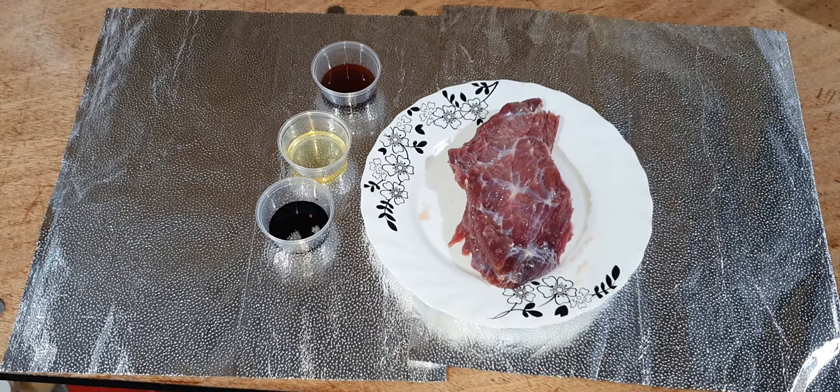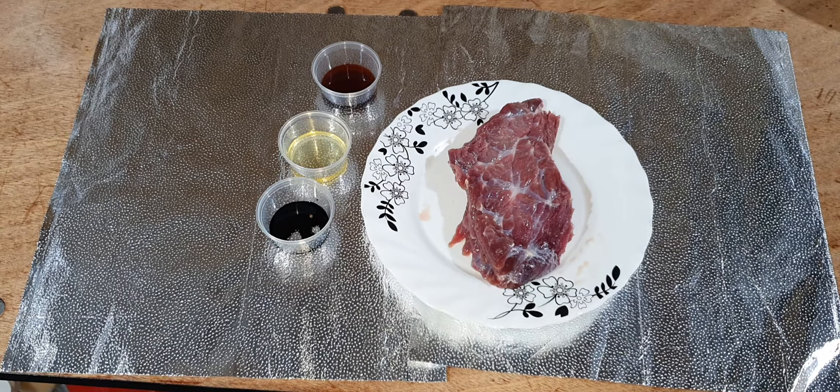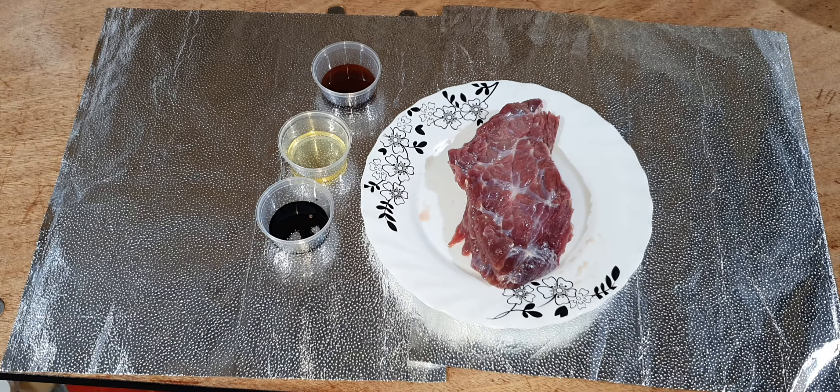Asalaamu alaikum everyone and welcome back to another episode. Today I'm going to try to make beef steak.